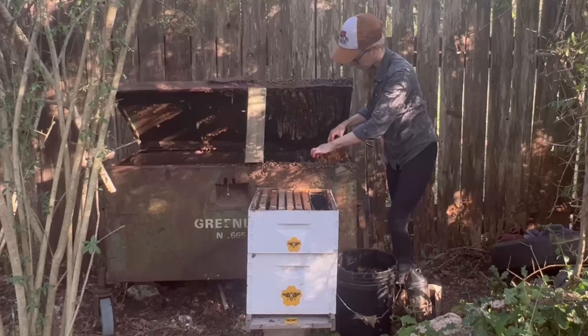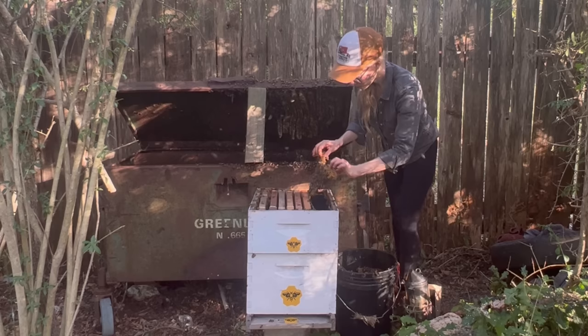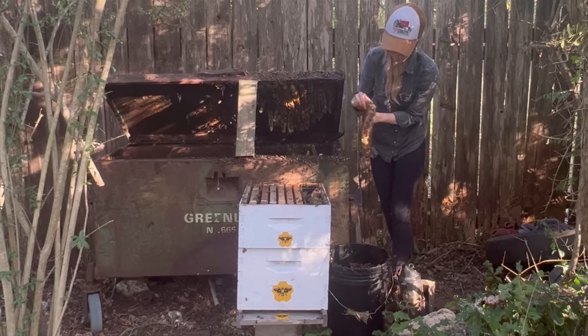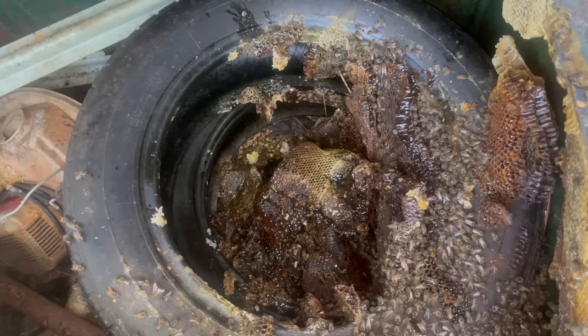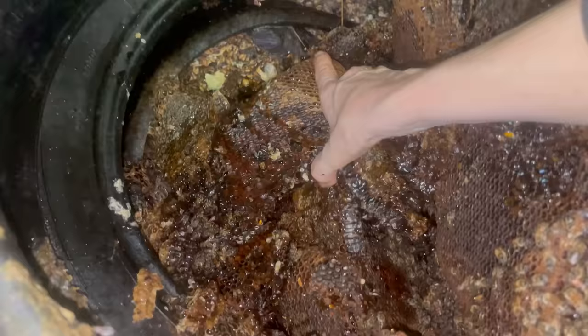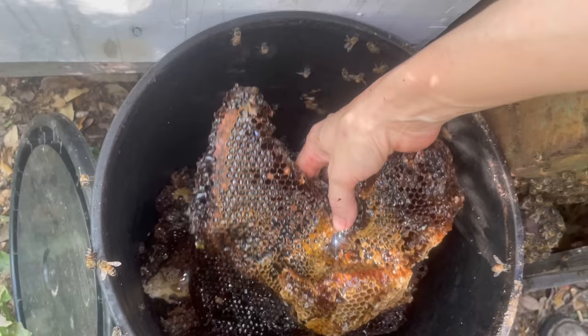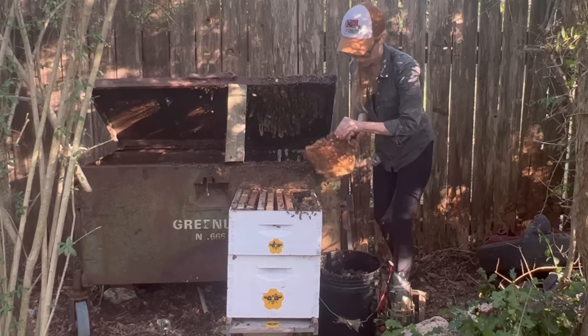All of the comb in the tires was full of honey. The comb also wasn't built very uniformly, and the bees really expressed their creativity here. Since the new hive was completely full and I simply wouldn't be able to lift it if I added anything else, I put all of the honey from the tires into a bucket and would feed it all back to the bees once I got them home. I pulled probably 30 or 40 pounds of honey out of these tires — there was just honey everywhere.